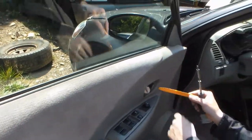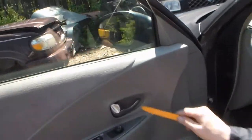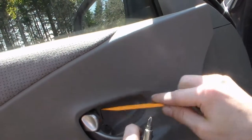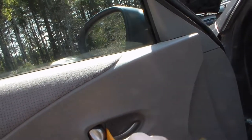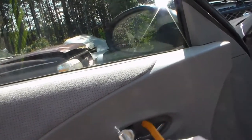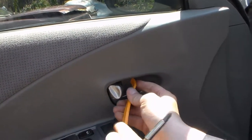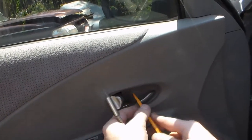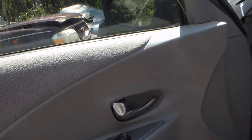And if you get up in here, all up in there, it's a little clippy here, which are a pain in the ass to get out. My prying tool is kind of flopsy.